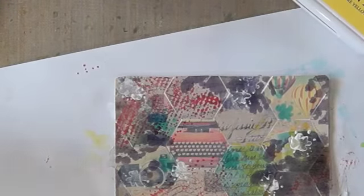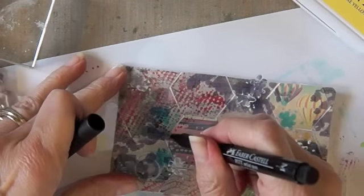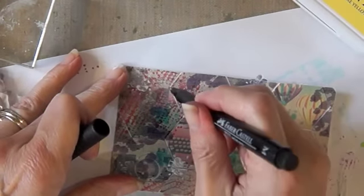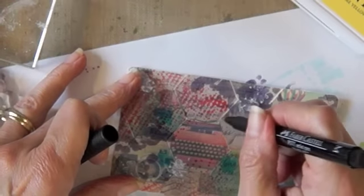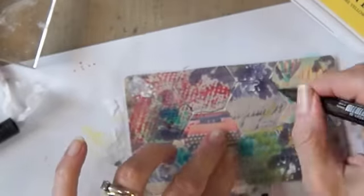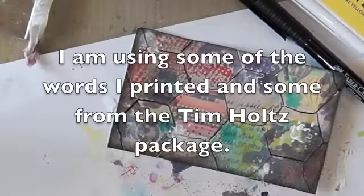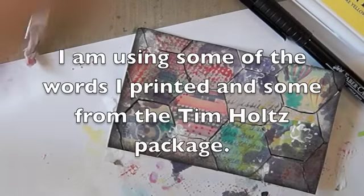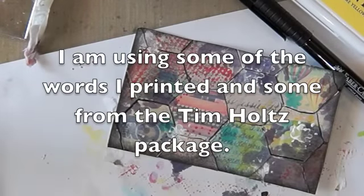So now what I want to do — I should have gone around all these with ink before I glued them together, that would have been cooler — but I just want to go and make some black lines. Now it kind of looks like a quilt instead of a puzzle, but that's okay.